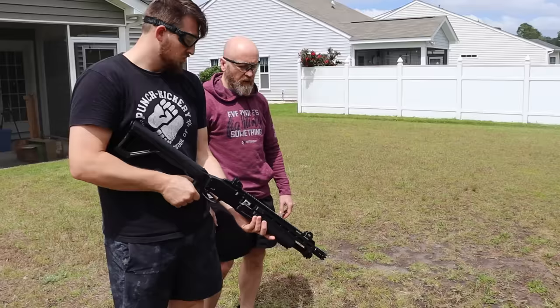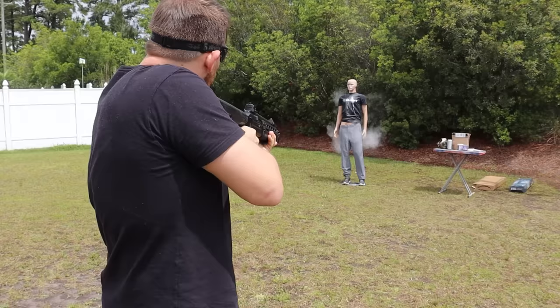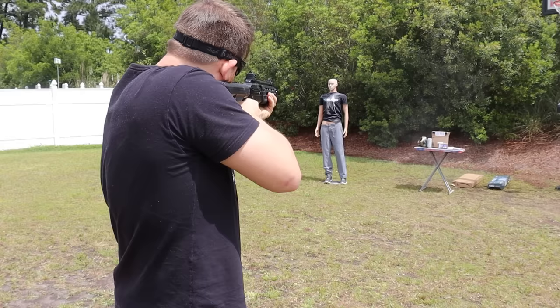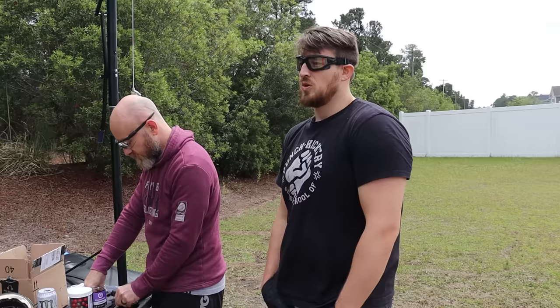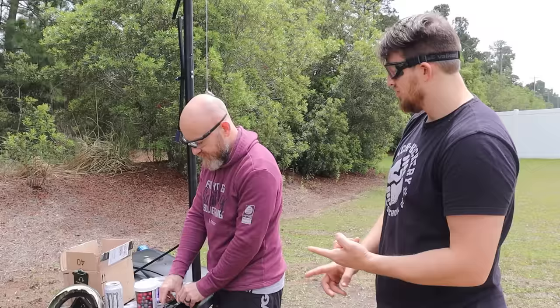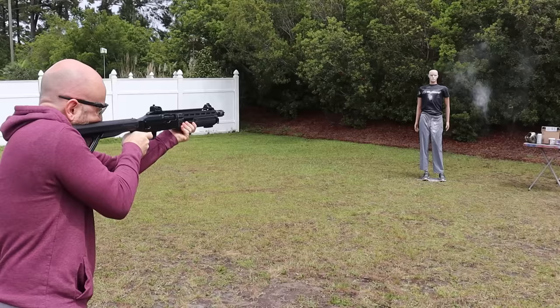These are loaded up with inert baby powder for testing. Aiming for the chest — fairly accurate. What does the shotgun need in order to be a good shotgun? Easy to load — this is not easy to load, but it holds 16 rounds. Intimidation factor is another selling point — that's definitely a scary creature.